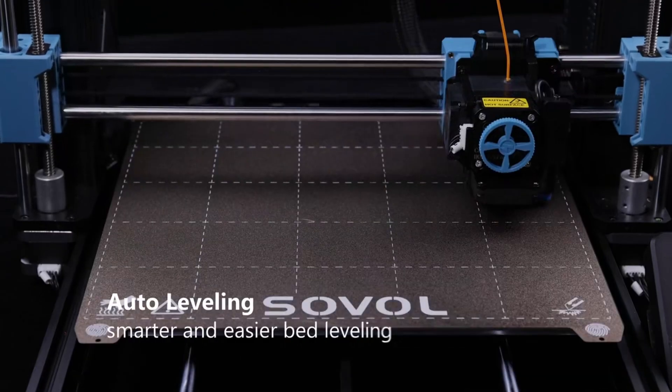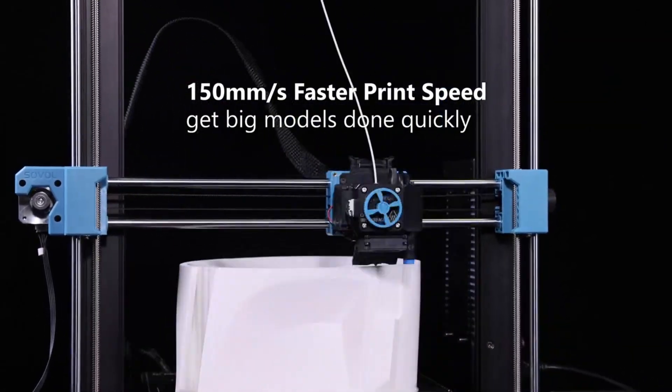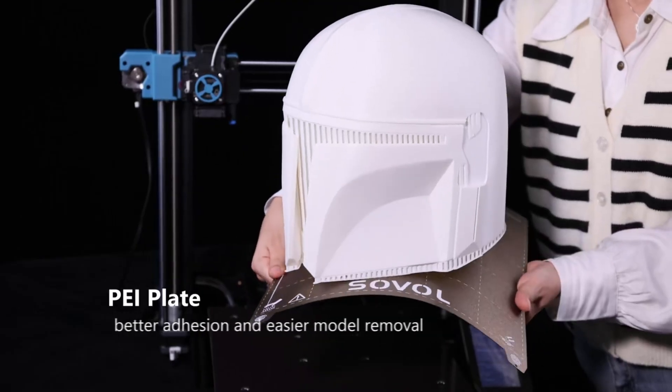Pros: Large build volume. Dual gear for excellent extrusion. High-temp metal hot end. Fast and precise prints. Auto-bed leveling. Cons: Takes up more space. Setup may take longer for beginners. Ideal for serious hobbyists or professionals needing precision and performance.